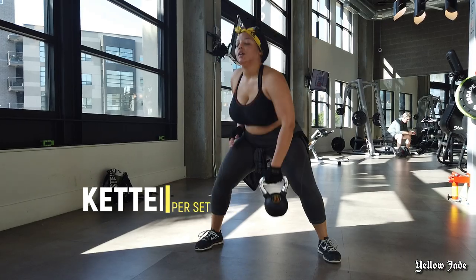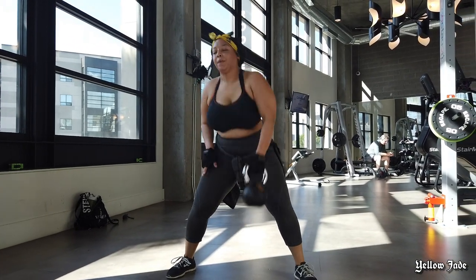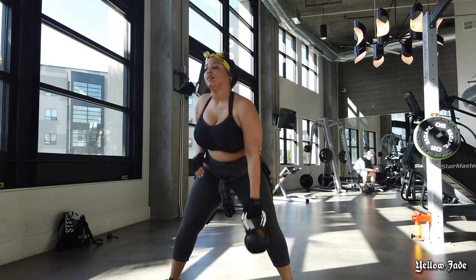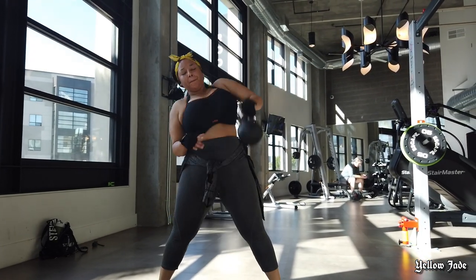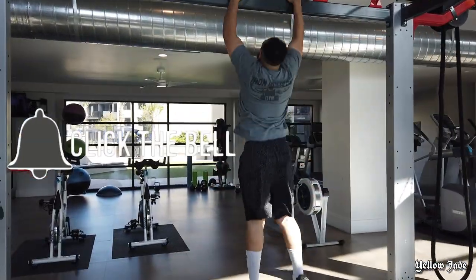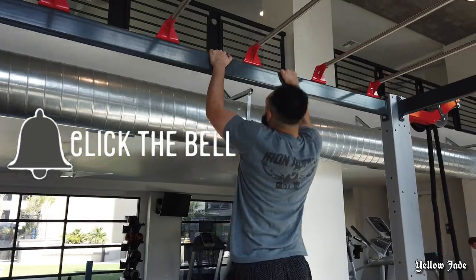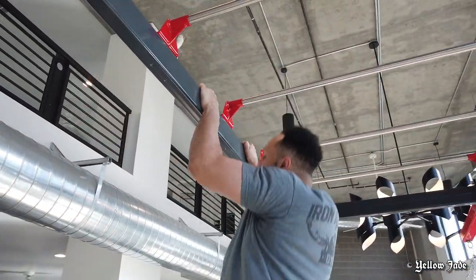If you don't have a kettlebell at home, my tip for you is to grab a gallon water jug and use that, girl! Here's Brendan going ahead and showing off doing some pull-ups. Also be sure to click that bell so you don't miss any videos that we upload — because we'd be killing it!